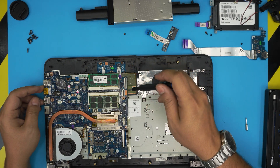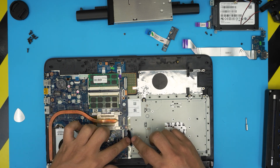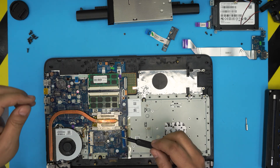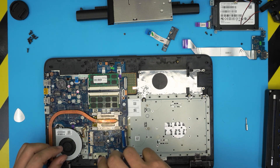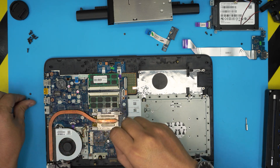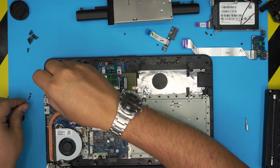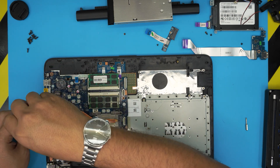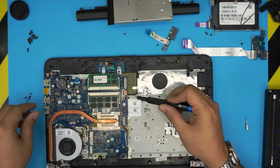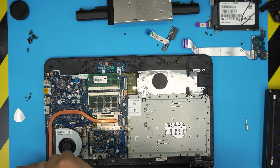Now remove the whole motherboard. First, remove the keyboard flex cable, untangle it, then remove the trackpad cable. Go ahead and remove the motherboard screws — tiny arrows indicate where each screw goes. Remove the two screws for the fan, one on top and one on the bottom.